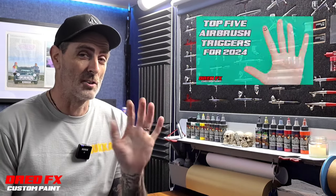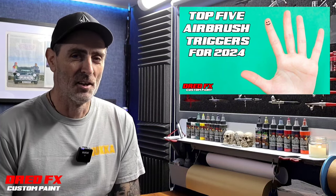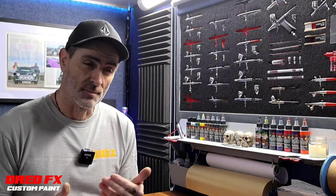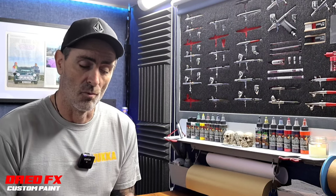Welcome back to the channel and welcome to my top five airbrush triggers for 2024. I've pulled some off the wall — you can see some gaps — these are the five brushes I've pulled out. The price points range, some are cheap and some tip in just under the 200 pound mark, which I think is a good price point for a decent brush and trigger. I'll move the camera in close and talk you through why I think these triggers are brilliant.